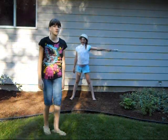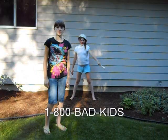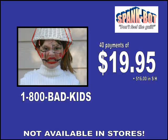This offer is not available in stores, so call the number on the bottom of your screen and order your SpankBot. You get the SpankBot for only 40 payments of $19.95. Just call the number on the screen: 1-800-BAD-KIDS.